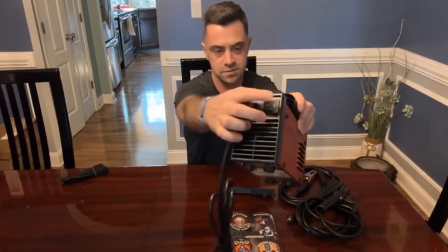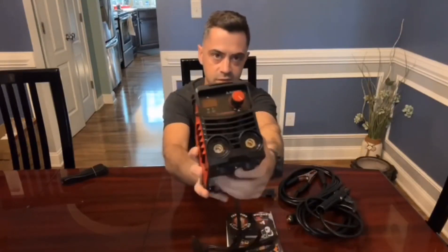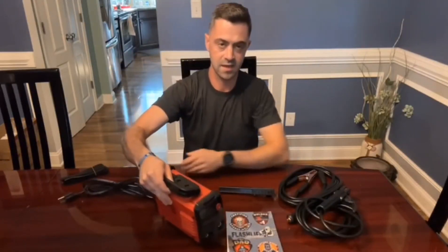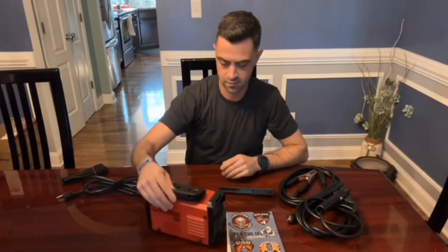The on button is on the back — a little on-off switch. And then on the front, you have your plugs for your electrode and for your grounding rod. Up here, there's a little swivel with an LED screen that'll adjust the amperage. It'll go anywhere up to 130 amps, which is pretty cool.